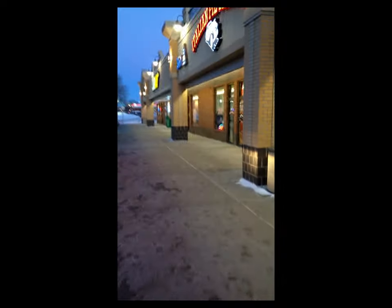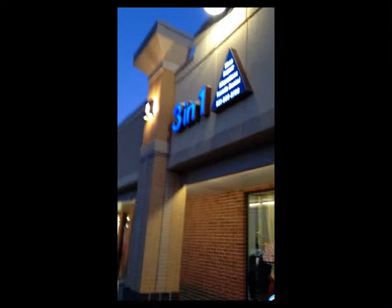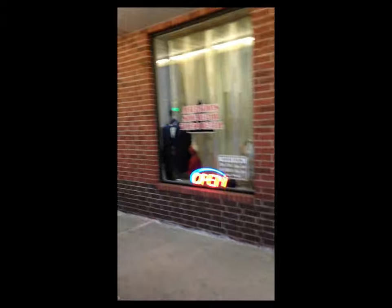Alright guys, I'm about to walk into my tailor — I've been coming here since high school, about six times in my life. He's had my suit and he's been tailoring it for me, so I'm going to go pick it up. I'll show you the store — it's called Three in One Tailor; they do shoe repair, suits, and alterations. I'll be right back.